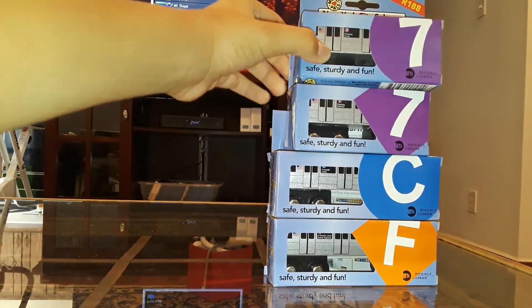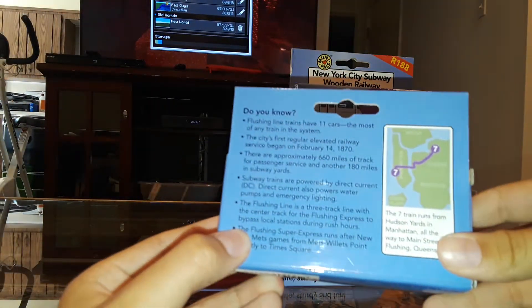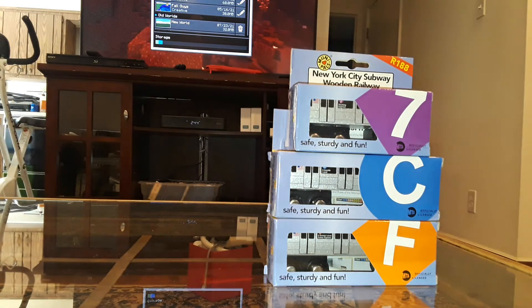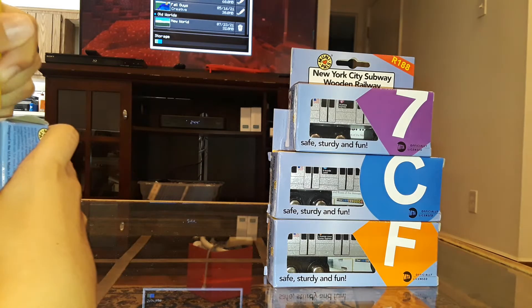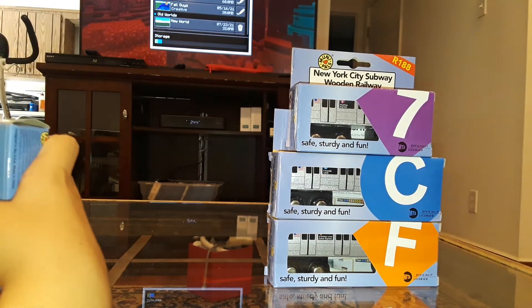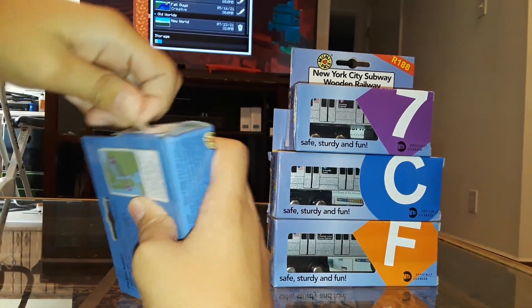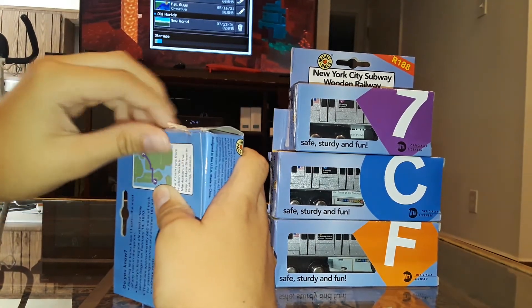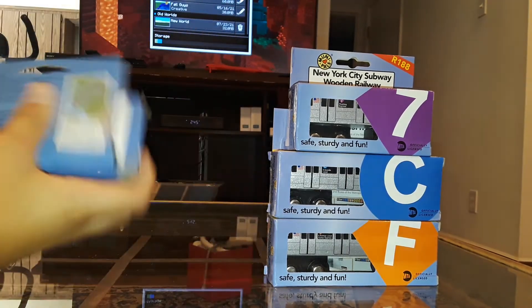So I'm gonna start off with the R188 Local 7 train. It's like I have Minecraft running in the background. I'm gonna use what's available — just a pencil. Just like I said, teaching me what to do. Okay, next up, let's open it up.